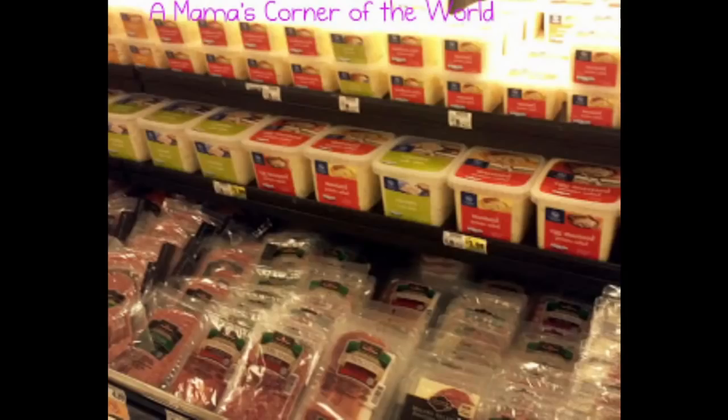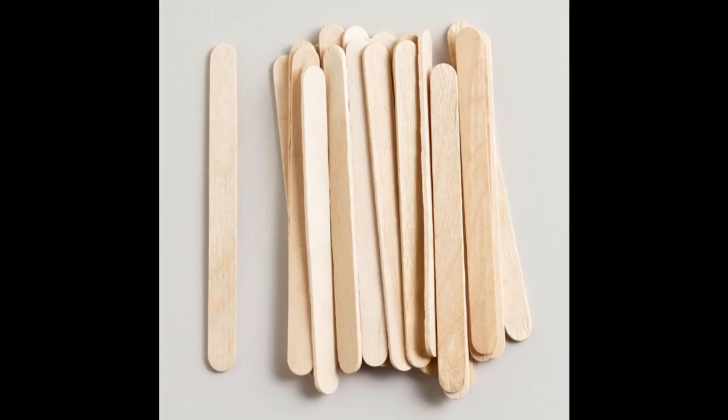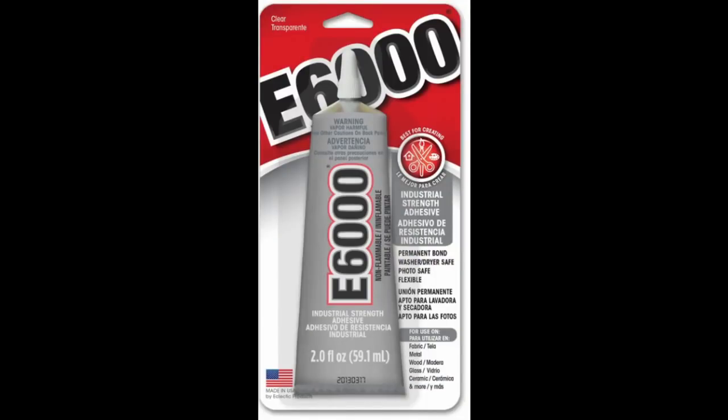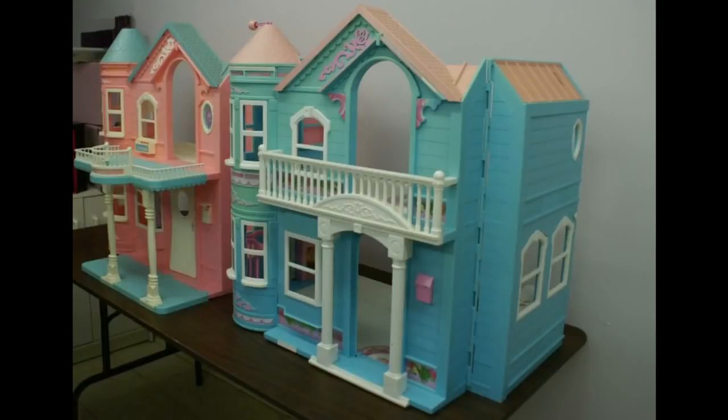Go to any grocery store and get yourself one of these plastic deli buckets — it's usually got macaroni salad, potato salad, or coleslaw in it, and you're going to want the largest size they've got. You're going to need popsicle sticks, hot glue, and cardboard. That'll get you the basic fort structure. I dress mine up with some pieces of a plastic dollhouse I found as well. If you can't find something like this, you can always check the thrift store — I often see plastic dollhouses there. Other toys might work.